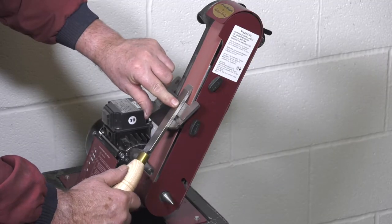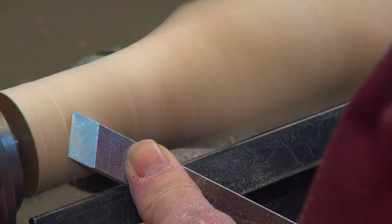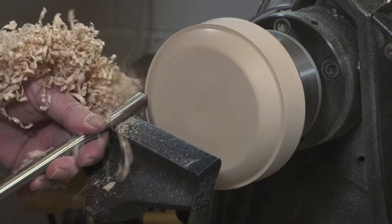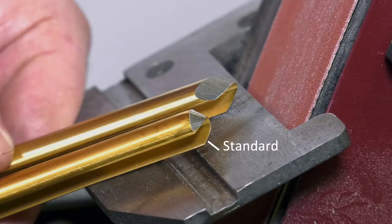We all know that having correctly sharpened tools is essential to enjoying all types of woodworking. At Robert Sorby we produce two sharpening grinds on our bowl and spindle gouges: standard and fingernail.